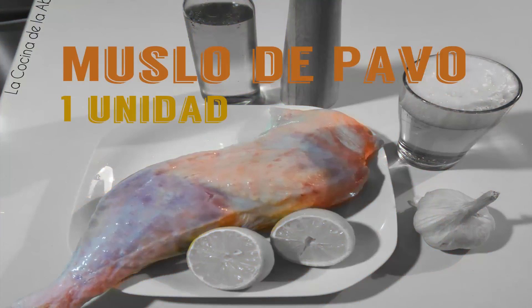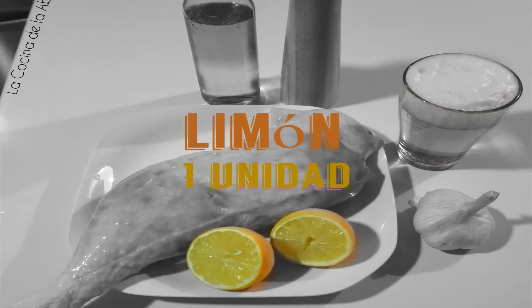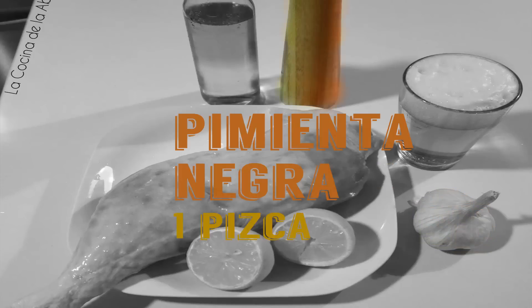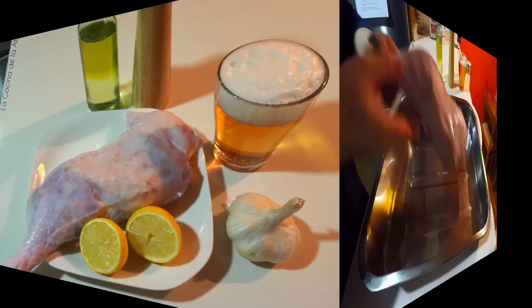Empezamos con los ingredientes: un muslo de pavo, 330 ml de cerveza, un limón, 3 dientes de ajo, una pizca de pimienta negra, aceite de oliva y sal. Como veis, todos son muy sencillos.